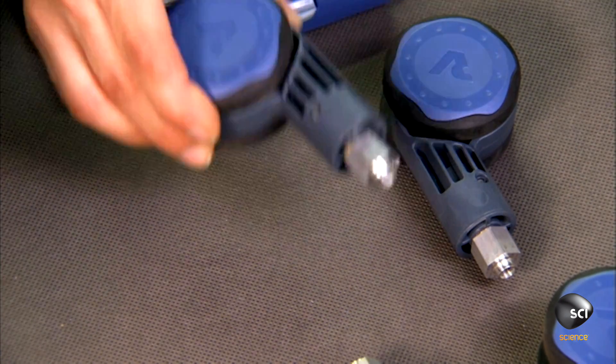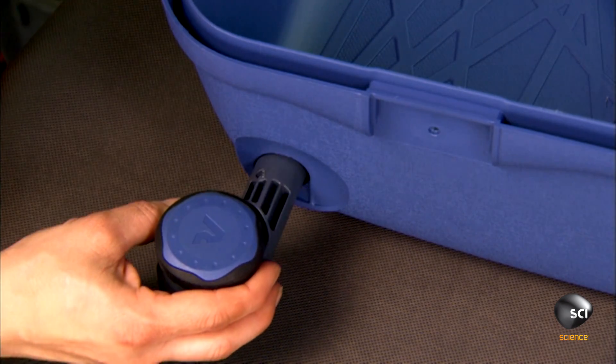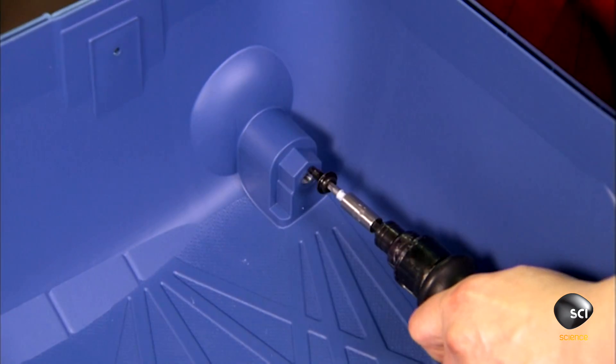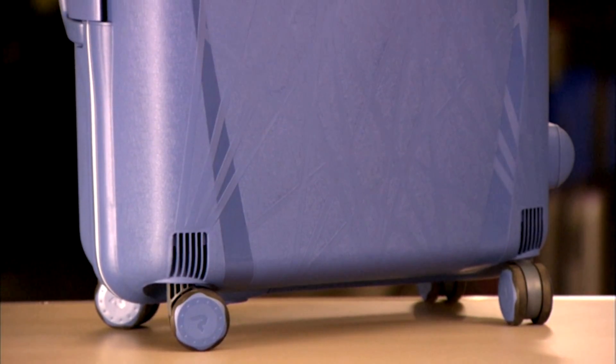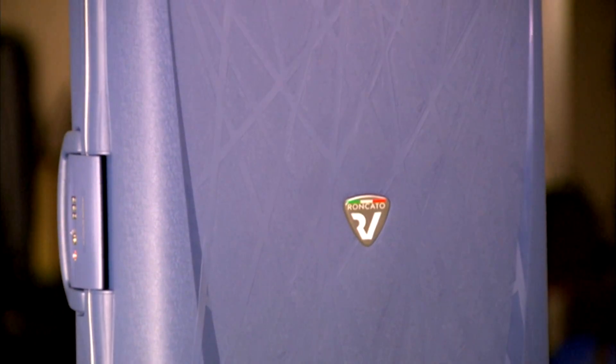She plugs the wheels into their slots in the base of the luggage and secures them with screws. This bag is now mobile with 360-degree swiveling action.